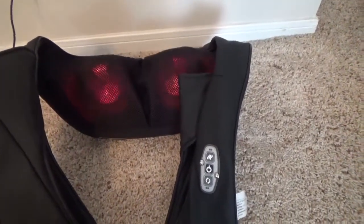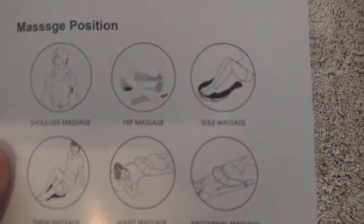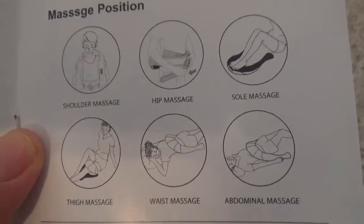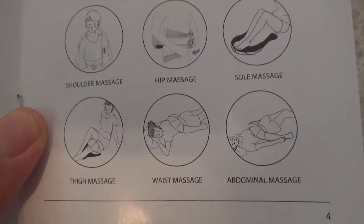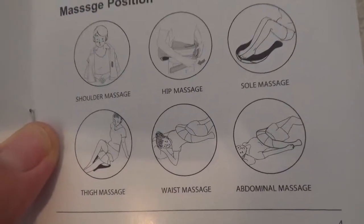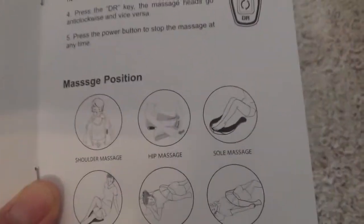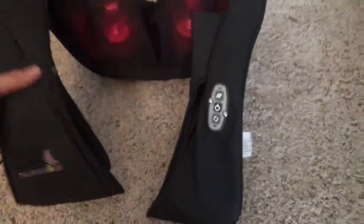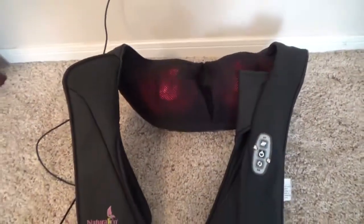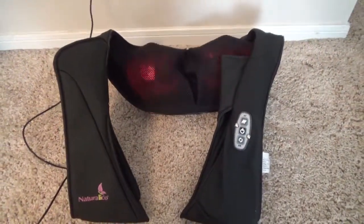The instruction book shows different positions — you can use it on your shoulder, hip, foot, tight waist, and abdomen. I liked how easy it was to put on my waist, but it was hard to position it correctly on my shoulder. I guess it depends on what position you want.